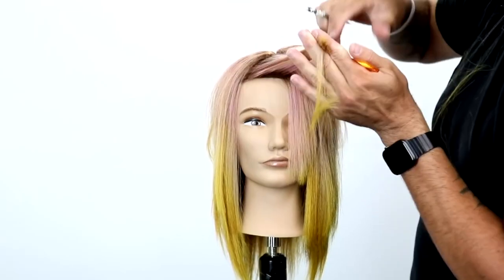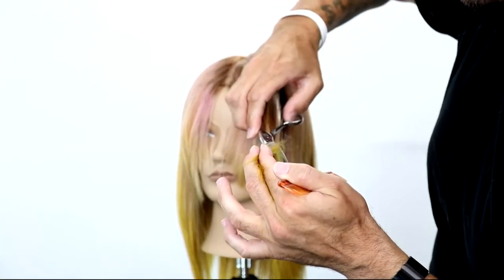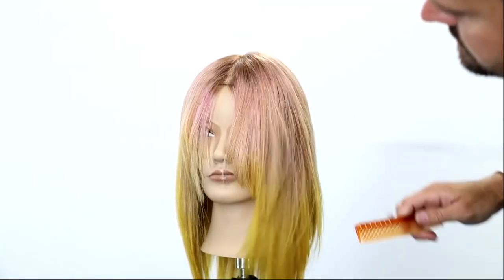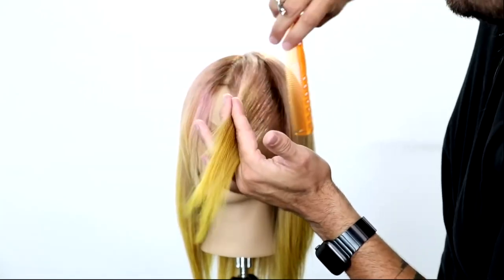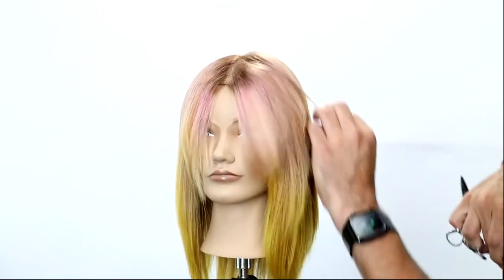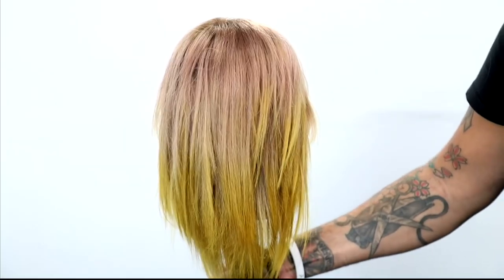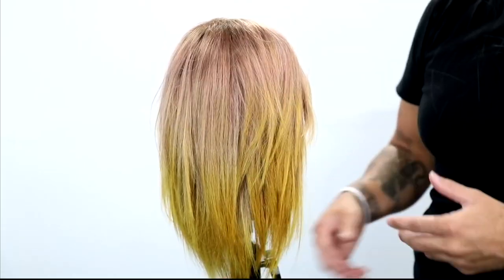And then we're going to go through and slide cut it to blend it. Take a vertical section, pull everything in front of the face, use your guideline from the fringe, and just half close that scissor, slide it down and work your way through. It's a half close of the scissor working my way down the hair. Tons of layers — let me know if you have any questions in the comments below.